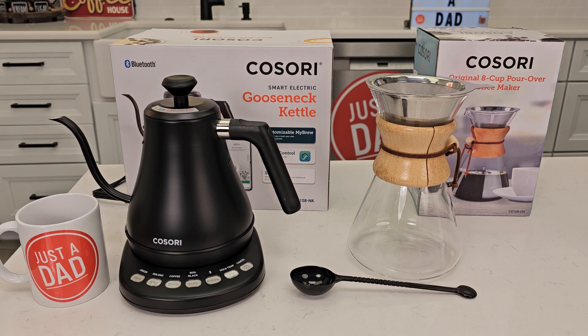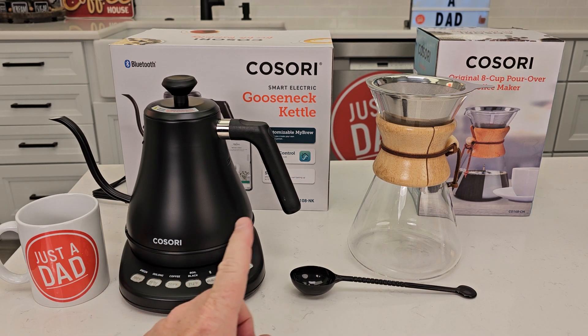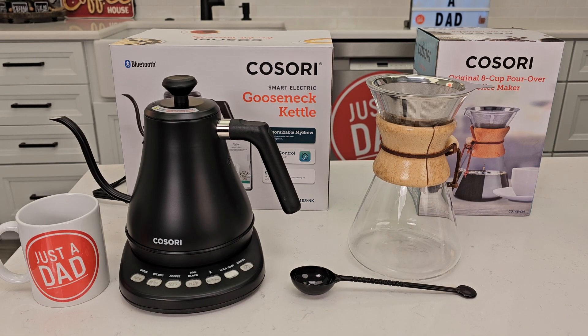Hello everyone, it's Just a Dad. Today I'm going to do a review on this Cosori Electric Kettle and this Cosori 8-cup pour-over coffee maker.